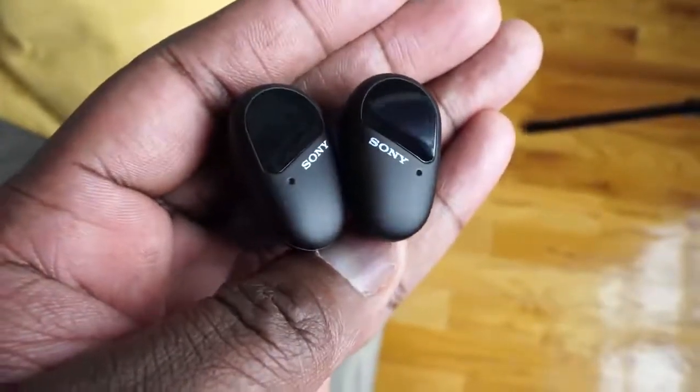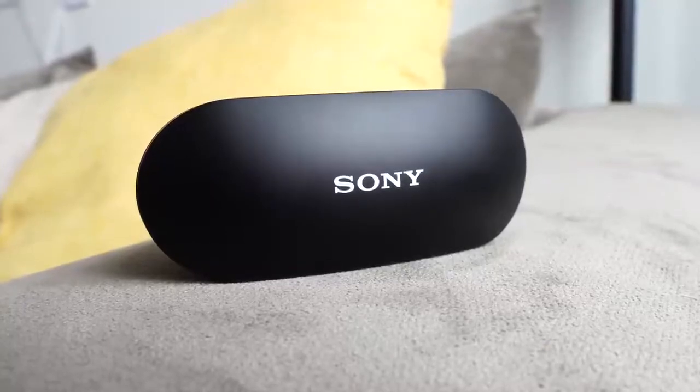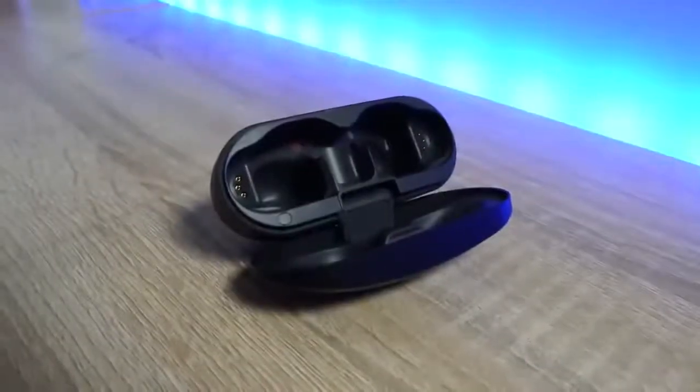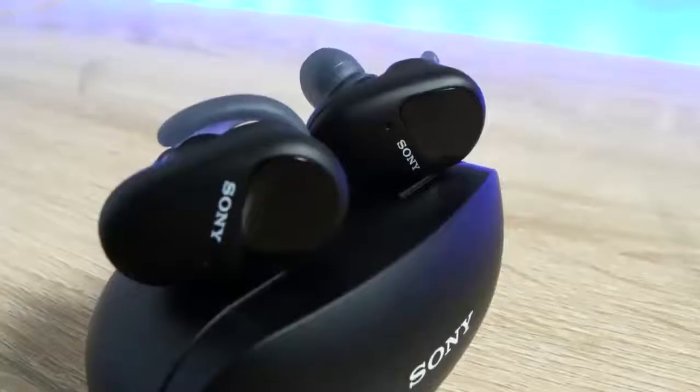They're priced at $199. What you have here is something that comes in quite a rather large case — that's the first thing you would notice. Sony tends to make larger cases for their true wireless buds, and that's just the way it is. The case has USB Type-C charging, which gives you 60 minutes of playback with a 10-minute charge.